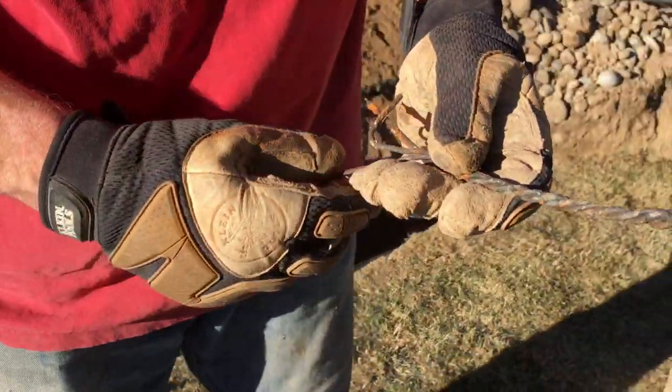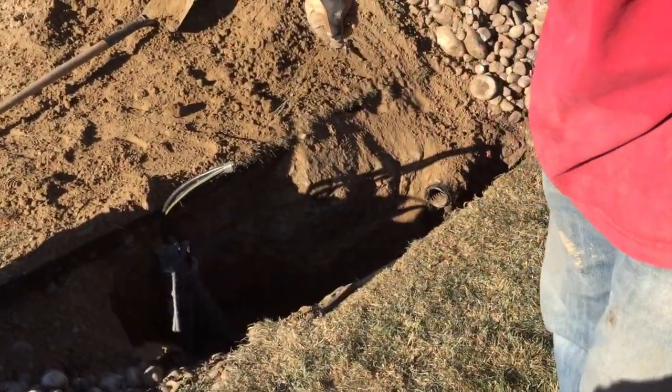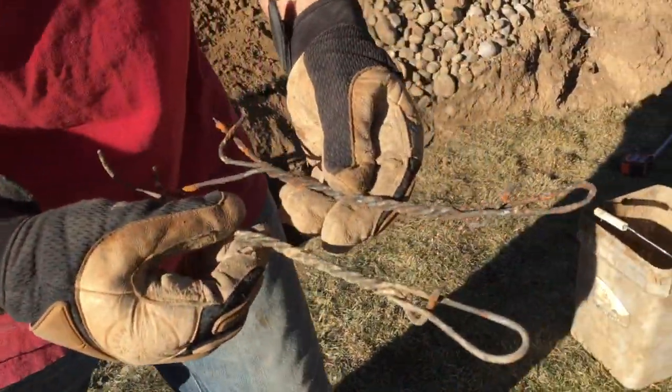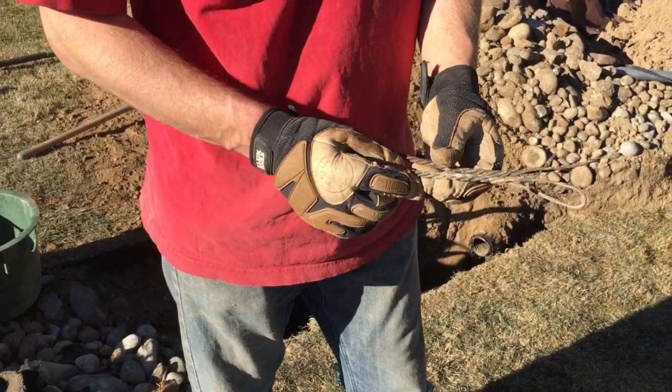I found two of these — one over there by the transformer and one right here on this side of the trench. I believe they actually fed underground through that soft dirt, which is why they went so deep.